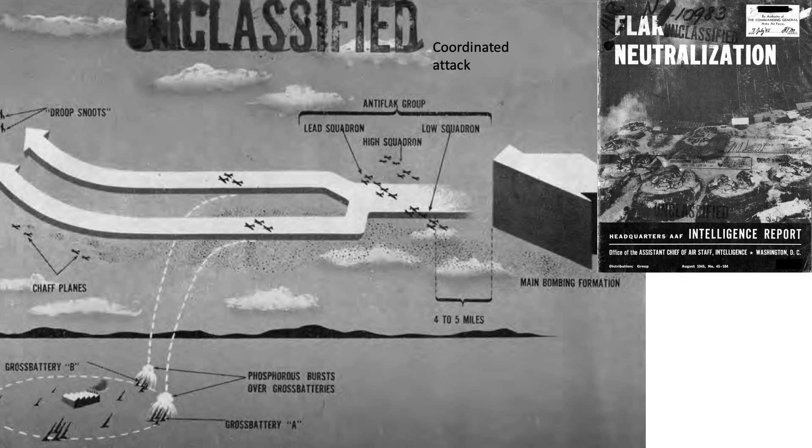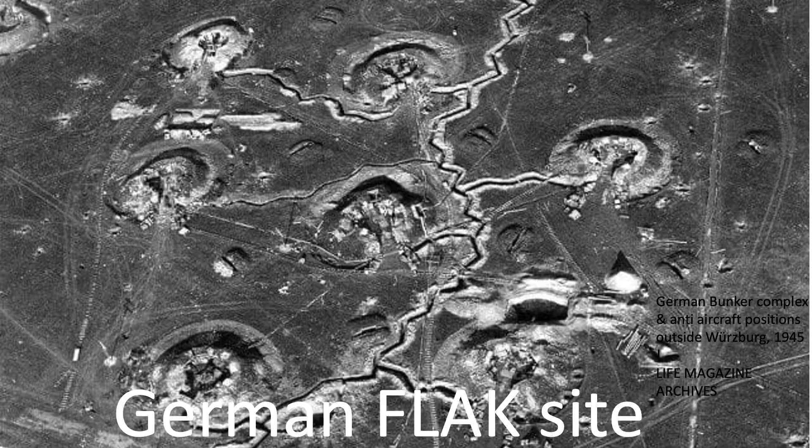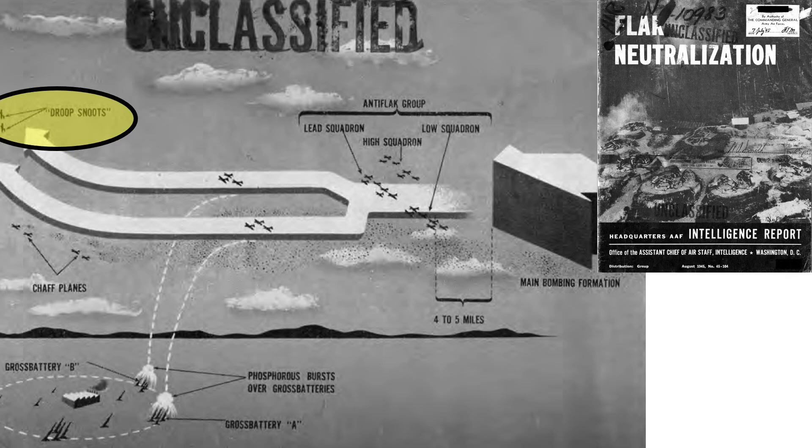Droop Snoots were also used as part of a coordinated flak battery destruction force, as shown in this image from a 1945 Flak Neutralization AAF intelligence report. A coordinated force would attack a flak battery site prior to a high-altitude heavy bomber flyover. Droop Snoots would start the attack by dropping both flare markers and bombs on the flak positions to harass the flak gunners. The following groups included chaff-dispensing planes, anti-flak bombers attacking sites with phosphorus or fragmentation bombs, and then the main strike force passover.